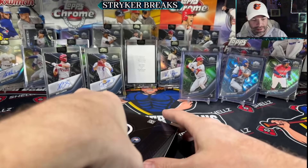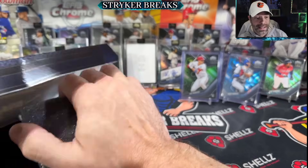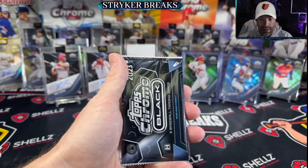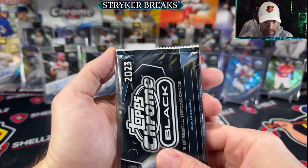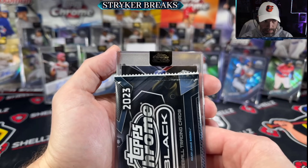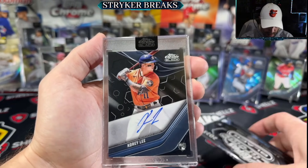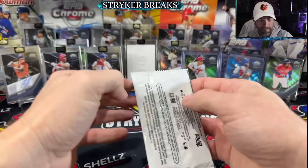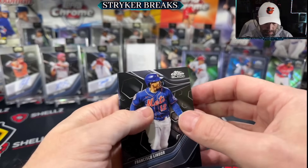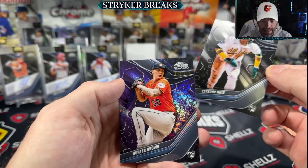And the last box - it is what we thought it was. Topps Chrome Black, it is what we thought it was - a chance to hit a crazy awesome card, and then a lot of chances to hit a lot of... Corey Lee looks like Bregman. Last hit is a purple mini diamond Hunter Brown.